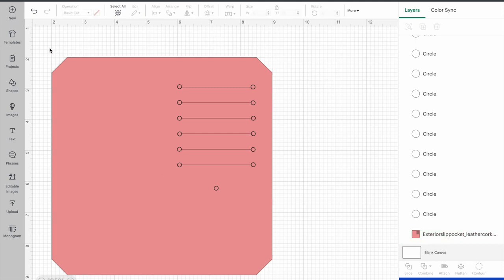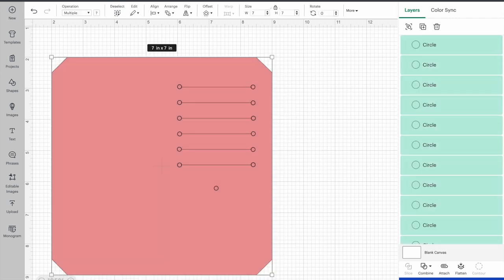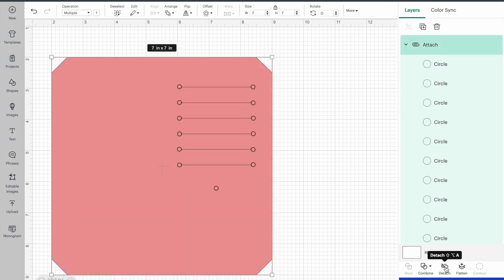I'm going to select this whole thing including all of my circles and click attach — it's really important that we click attach so that when you go to make it, Cricut doesn't move all your circles around like it normally does. So you need to have that attached. If I click the piece now, everything is as one. That's that one done — I'm going to hide it for now.